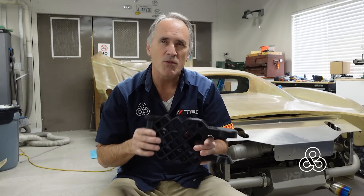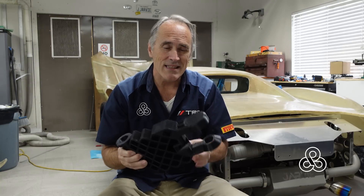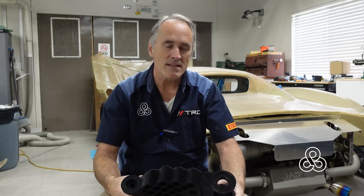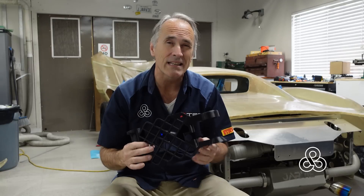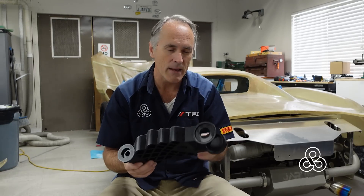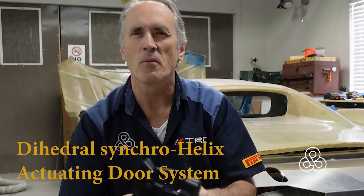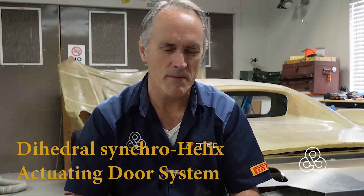I showed you in the last video a 3D model of this part, and I've printed it up here in 3D. We'll be casting these in aluminum, but many of you will recognize that this is probably a door hinge — and that is correct. We're going to be calling it the Koenigsegg-style hinge, because Koenigsegg is probably the most famous for making this popular in their automobiles. Christian Koenigsegg loves to say the name of this, which is a dihedral coaxial something. Anyway, that's why we're calling it Koenigsegg — who wants a long name when you can just refer to something everybody will be familiar with.